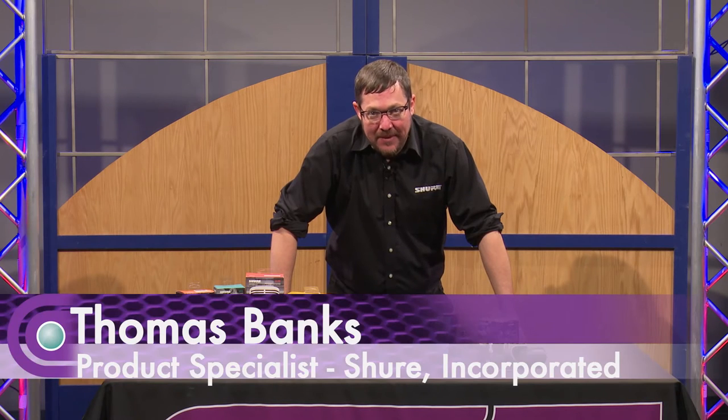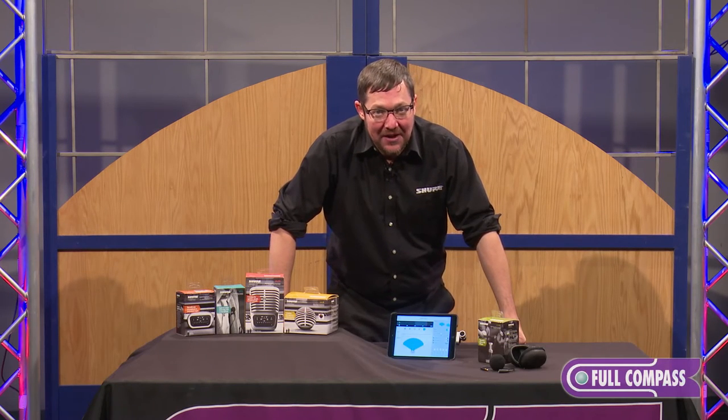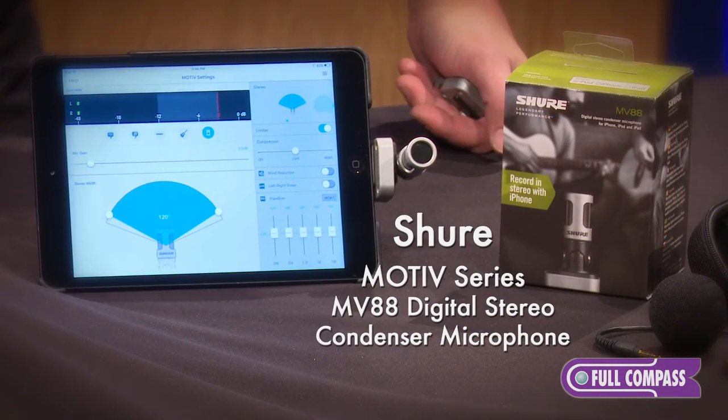Hello, my name is Thomas Banks. I'm a product specialist with Shure Incorporated, and I'm very excited to talk to you today about the Shure Motive MV88.